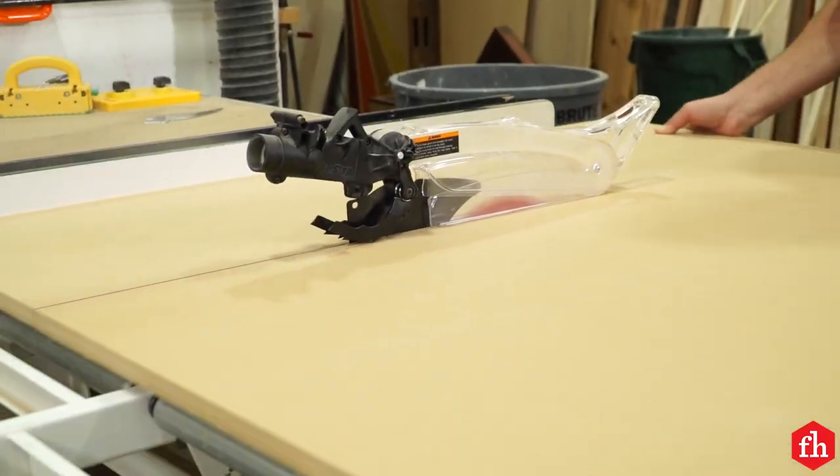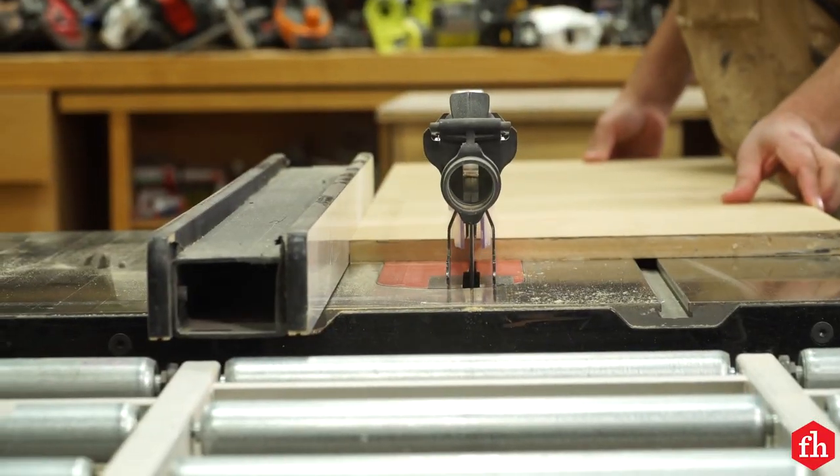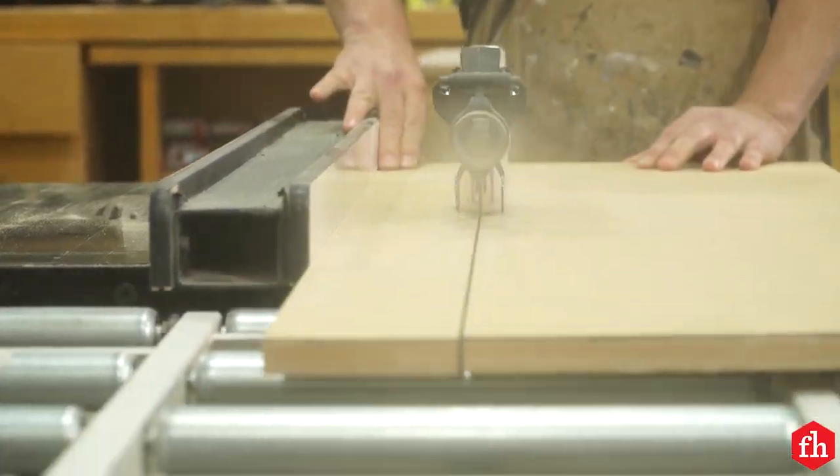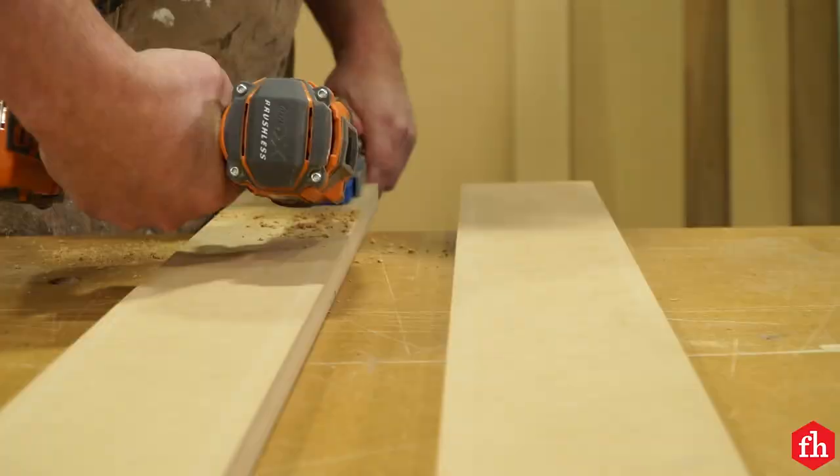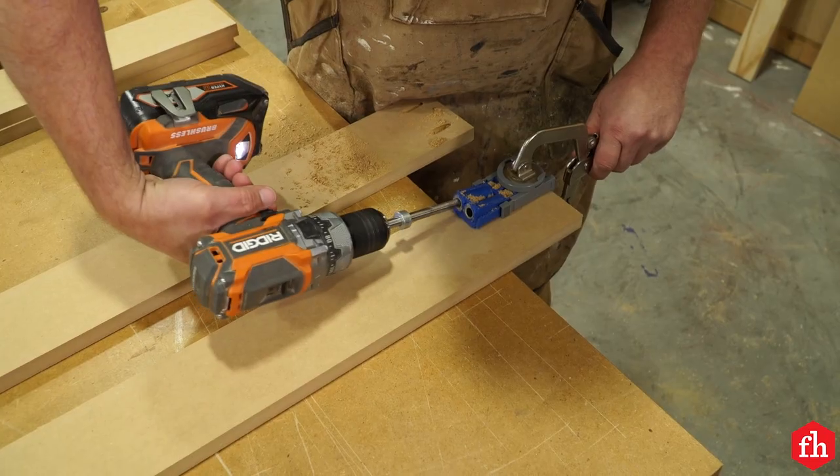Determine the frame size needed for your light panel, then cut the front and back frame pieces. We chose to make a four-inch wide frame for our LED panel. Assemble the front frame using glue and pocket screws.